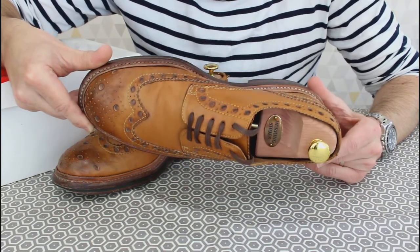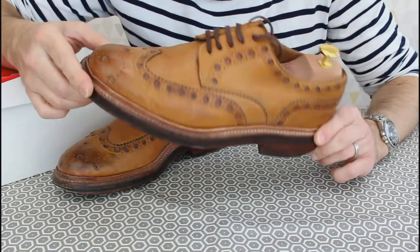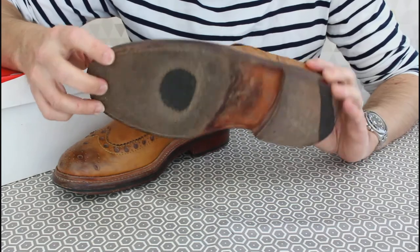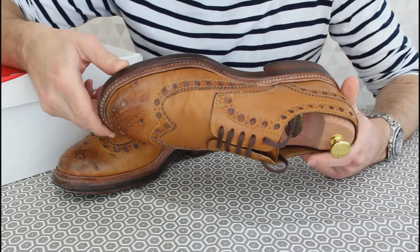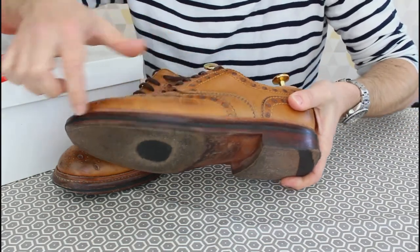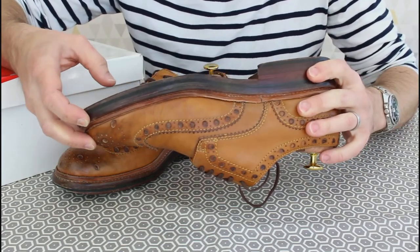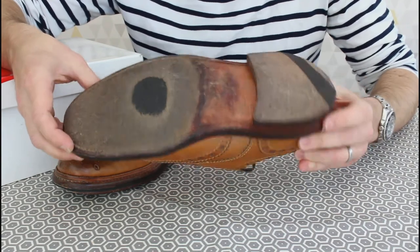These are the first leather-soled shoes I've ever had, so I had some reservations. I thought they'd be slippy, short-lived, terrible in the wet, and that they'd wick up water giving you wet feet. None of that turned out to be true — certainly with these. They don't absorb water and they're really quite hard wearing. I take a 20-minute walk at lunchtime, so these have had plenty of miles put on them.